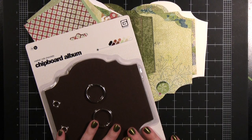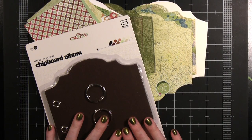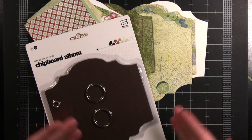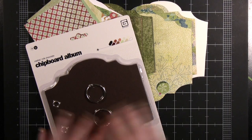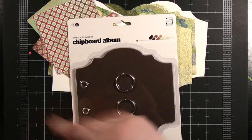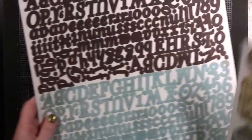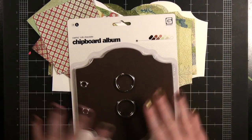Hi everyone. Welcome to another Basic Inspiration class at BasicWrite.com. This time I'm going to be walking you through the creation of the Fruitcake Mini Album Kit or Mini Book Kit. You get the chipboard album and you also get some tag die cuts, some alpha stickers, and then all the pattern papers you need to cut out and decorate your album.